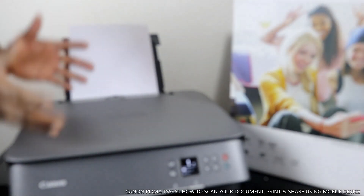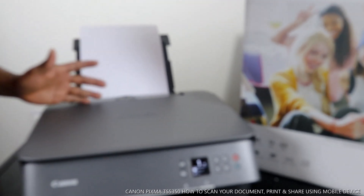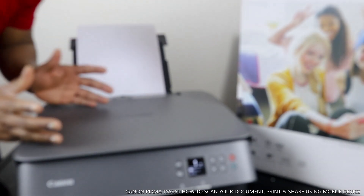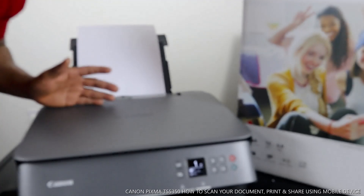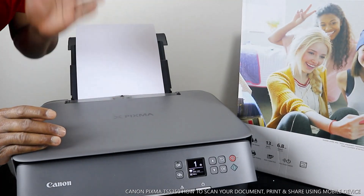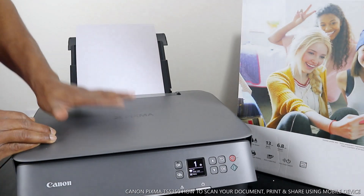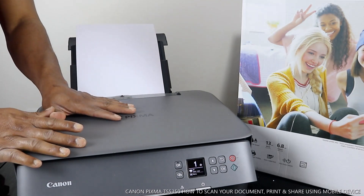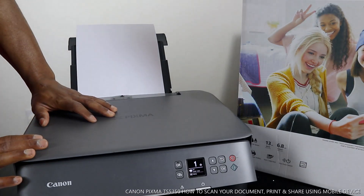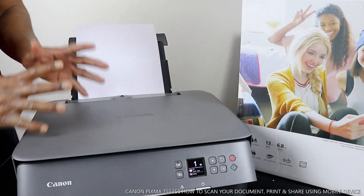Hey guys, greetings, welcome to be now TV. If you are new to this channel, please consider subscribing. Thank you very much for stopping by. This is the Canon Pixma TX5350. This printer is multifunctional — you can copy, print, and scan. This printer is wireless; if you check my previous video you will see how we connected this printer to the wireless network.